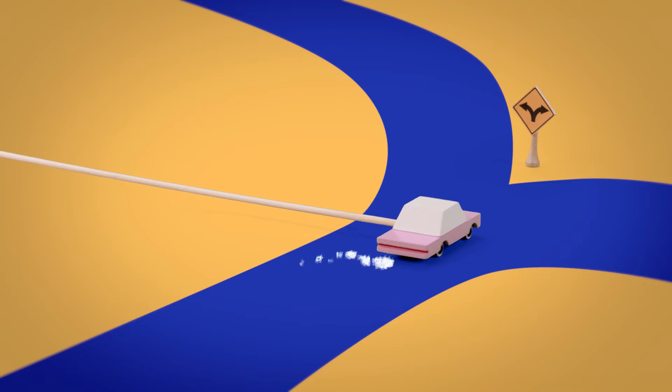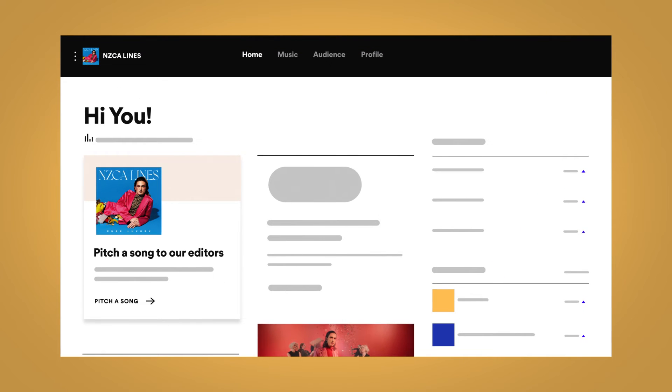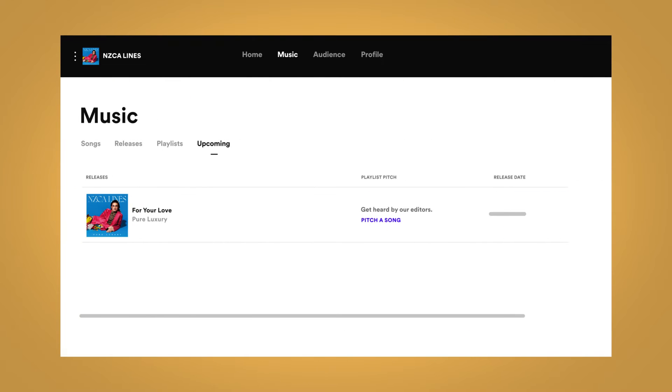There are two ways to pitch unreleased music. From your Spotify for Artists dashboard, navigate to the top of the Home tab and select 'Pitch a song to our editors.' Or navigate to the Music tab and under Upcoming, select 'Pitch a song.'